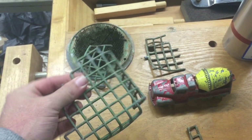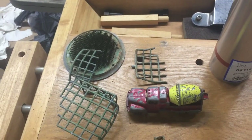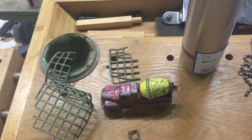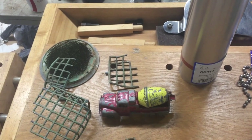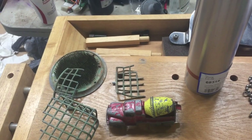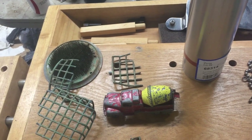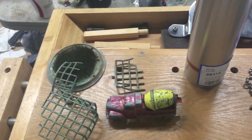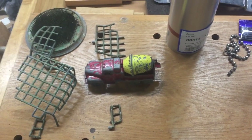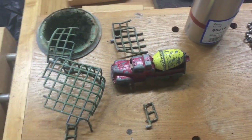Most of the time pot metal is going to have a zinc base — a whole lot of zinc — but it could also have lead, copper, tin, magnesium, small amounts of aluminum, small amounts of iron, and cadmium. It's really just whatever they want to mix together to produce whatever they're casting.